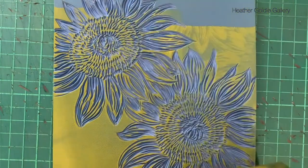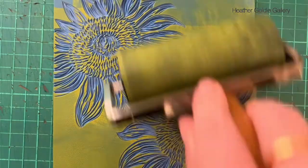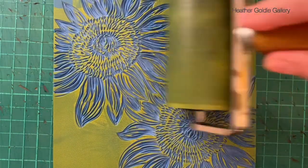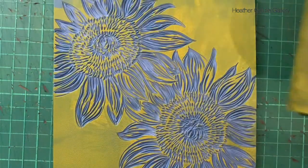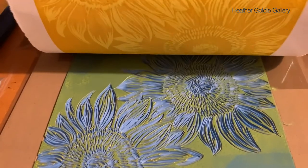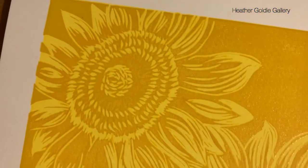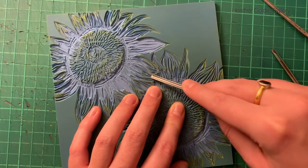I'm using Schmink water-based ink here and it applied and adhered to the surface fairly well. As long as you apply a thin light layer it can hold detail and didn't smudge too much when going through the press, but you have to be careful how much pressure you apply so there's no sliding with that very soft rubbery texture of the block.